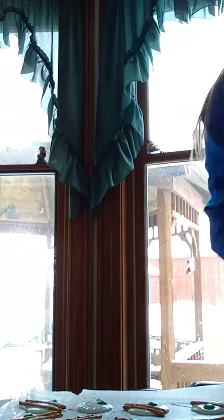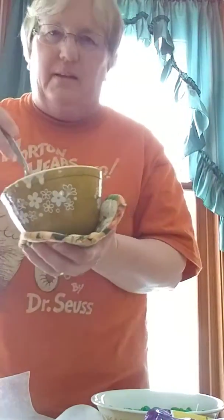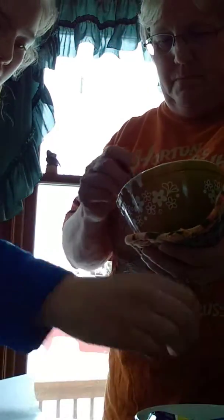She's just getting more chocolate — you can probably hear the microwave going. She's back with the other bowl. Do you like her shirt? She's dressed for Dr. Seuss. I don't have any Dr. Seuss shirts, but I mean, I still love his books.